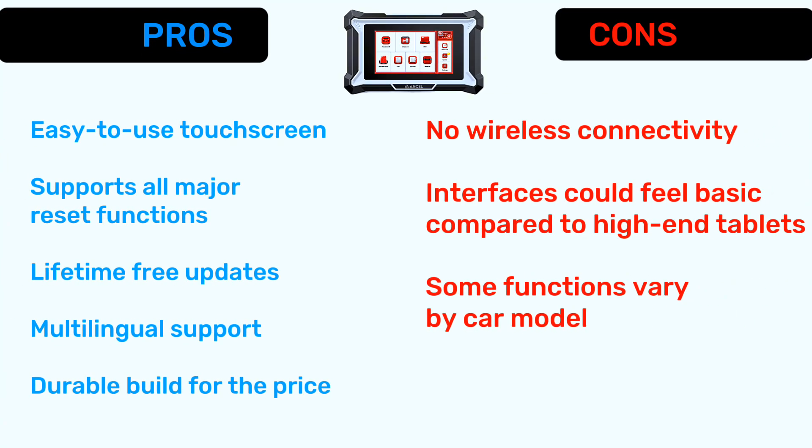Now let's talk about pros and cons. Pros: easy-to-use touchscreen, supports all major reset functions, lifetime free updates, multilingual support, and durable build for the price. Cons: no wireless connectivity, the interface could feel basic compared to high-end tablets, and some functions vary by car model.